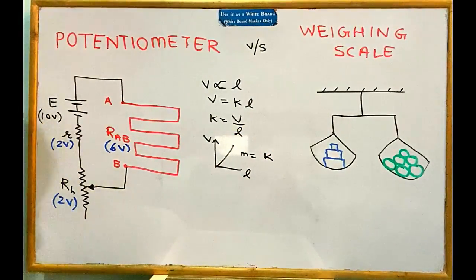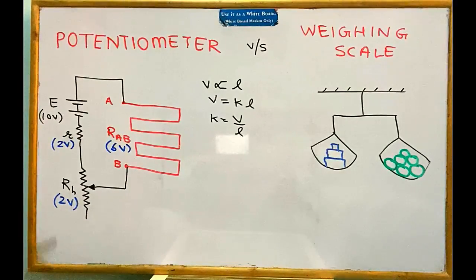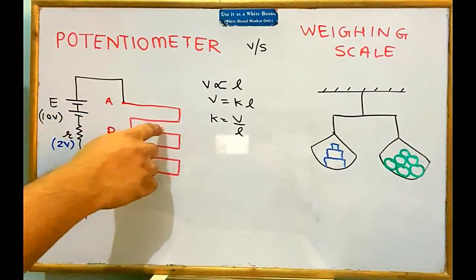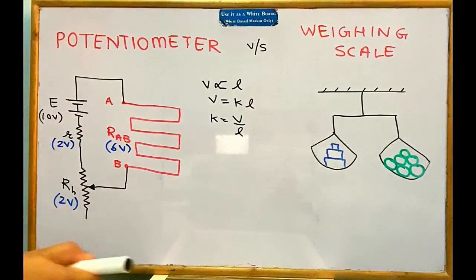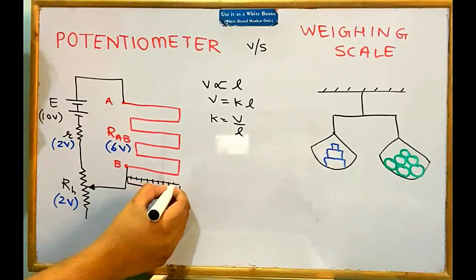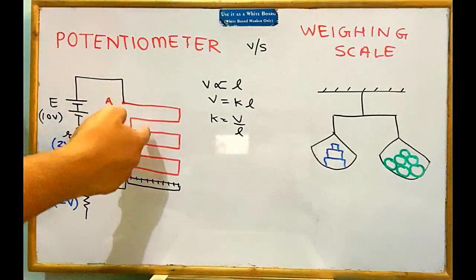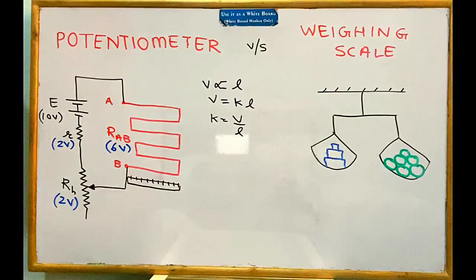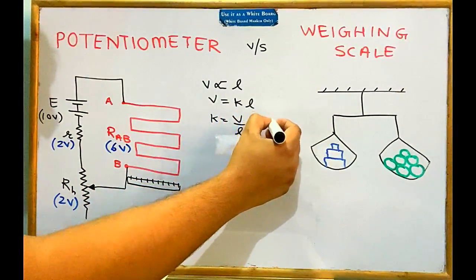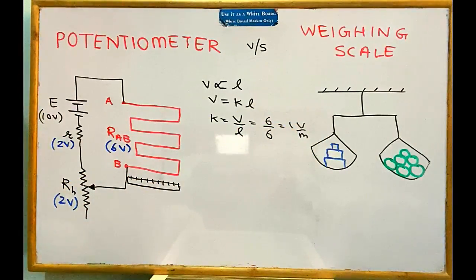What is the value of K in terms of RAB, small r, RH, and E? Consider the entire wire length LAB and the entire voltage across it, VAB = I × RAB by Ohm's law. Since RAB, small r, and RH are all in series, the current I = E / (RAB + r + RH). Therefore K = V/L = (I × RAB) / LAB = E × RAB / [(RAB + r + RH) × LAB]. These are the two main formulae for potential gradient in a potentiometer.